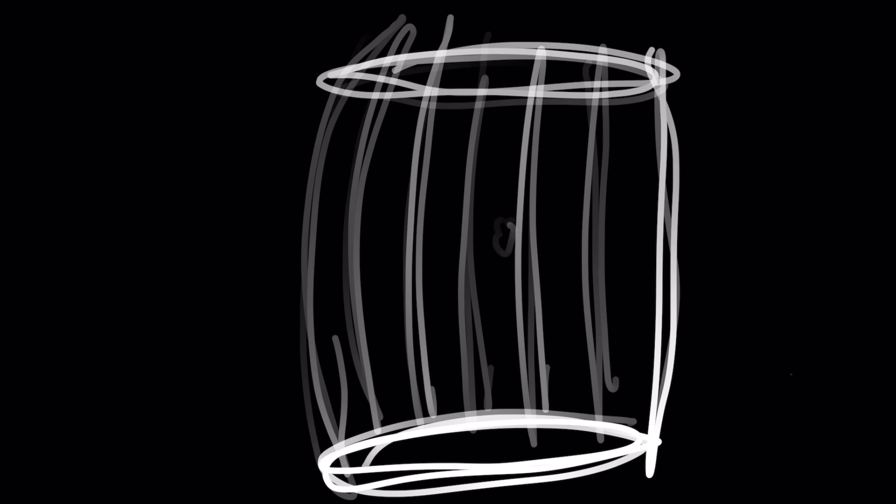Let's talk about the anatomy of a wine barrel with a really bad animation. The barrel is an oblong cylinder with a top and a bottom, and the sides are made of pieces called staves. There's no glue, nails, screws, or any other kind of fastener that holds a wine barrel together. Without the metal hoops that wrap around the staves, the entire barrel would fall apart.